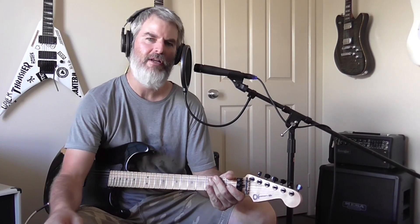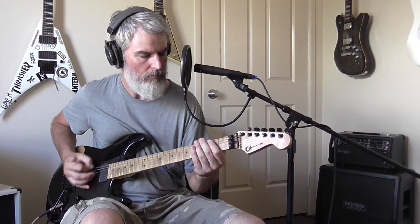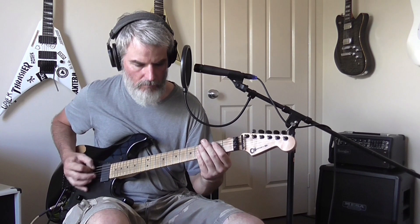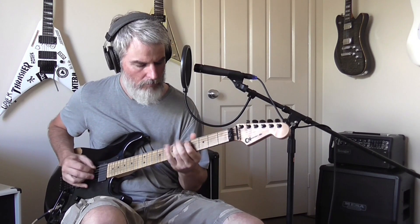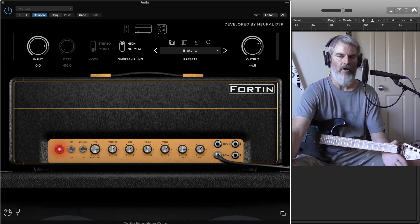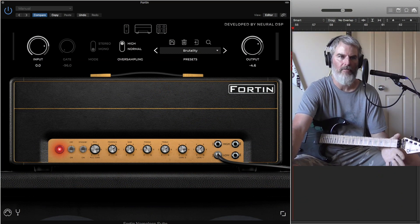Hey, welcome back to the channel. Let's check out the Fortin Nameless Suite by Neural DSP. Mike Fortin's been around a long time and is the mastermind behind producing and making some of the iconic metal amps of recent years.